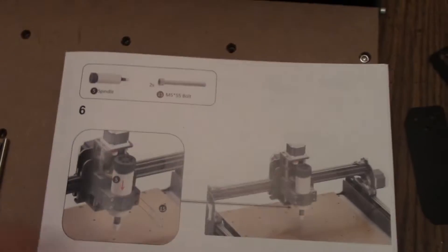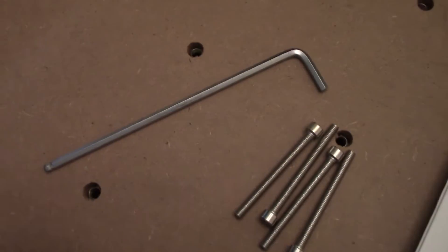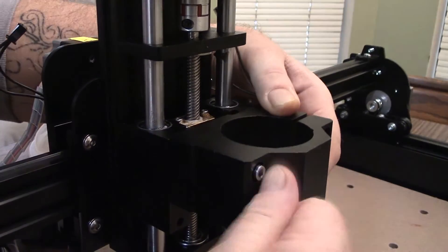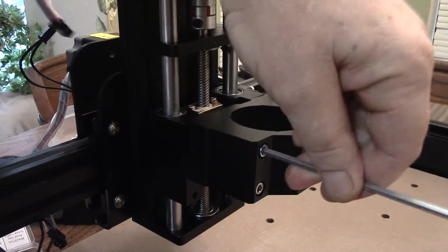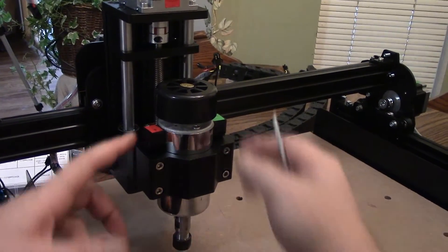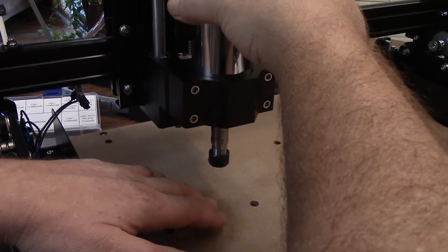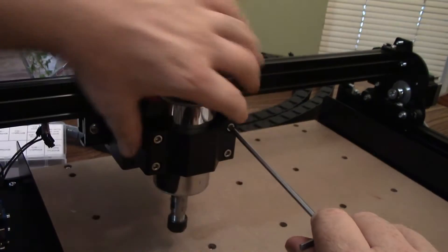We're going to do steps five and six together. We're going to put the spindle mount with two M5 55 bolts onto the gantry, and then put the spindle in with two more M5 55 bolts to tighten and clamp it in place, using our standard 4mm wrench. For the height, I'm just going to let it sit right on this. If I pull it up too far, the bit won't go all the way down to the workspace. We've got plenty of clearance to come up, so I'm going to straighten it up as best I can and tighten it down.